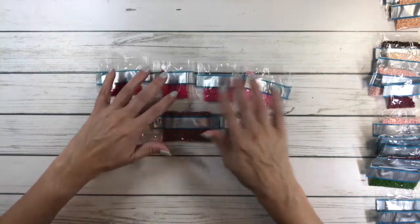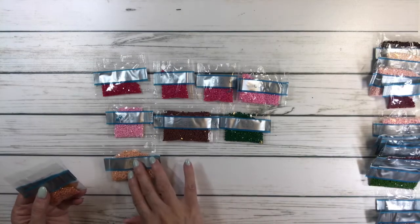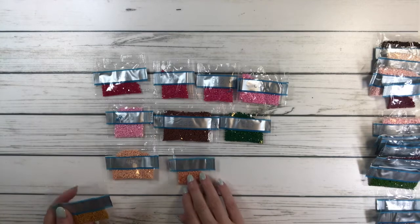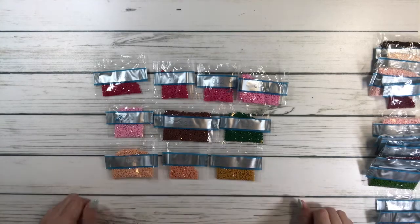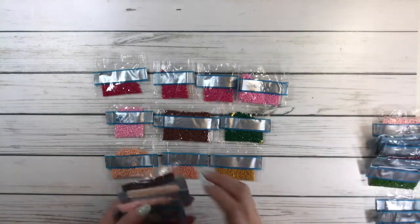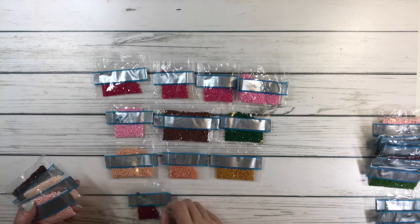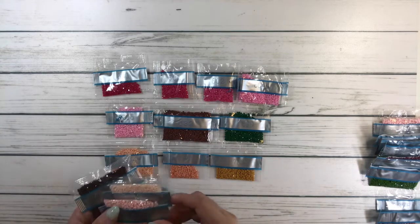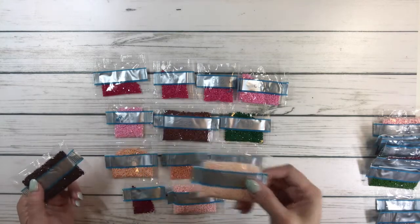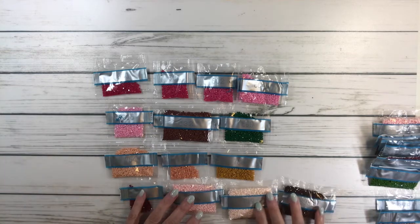In the 700s: 754 might be for the sky or her skin color, 758, and 783. In the 800s: 815 is a very pretty dark pink, 818 and 819 might be for her skin color, and 898 is a very pretty dark brown.